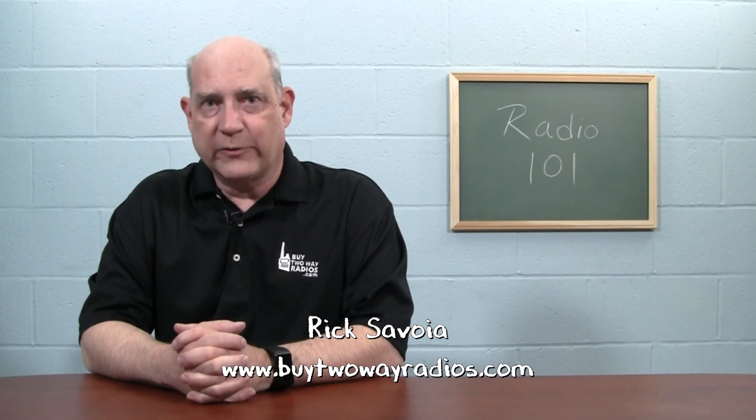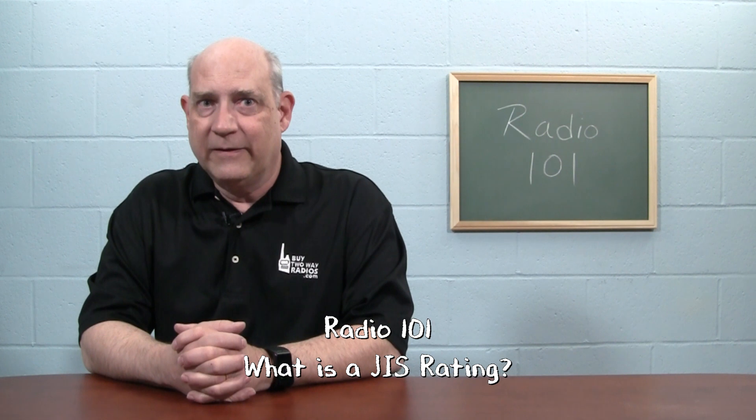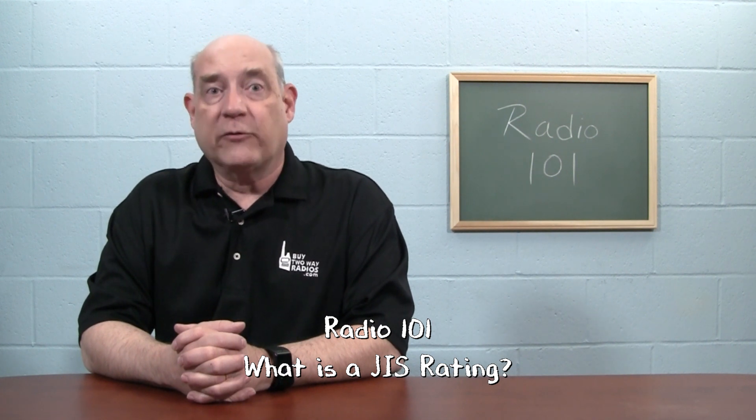Hi, I'm Rick with BuyTwoWayRadios.com, and this is Radio 101. Two-way radios are often used outdoors and may sometimes be exposed to moisture or even harsh weather conditions. When choosing a radio, it is important to consider how well it can withstand exposure to water.